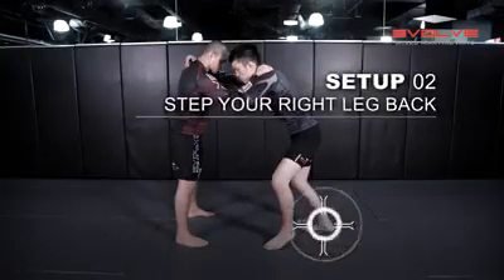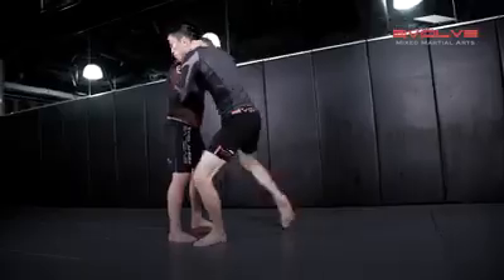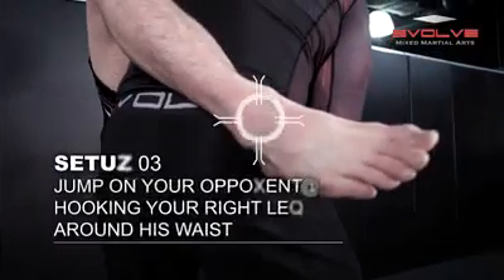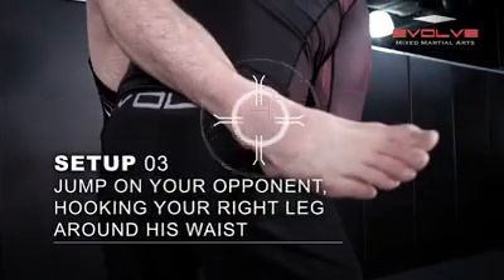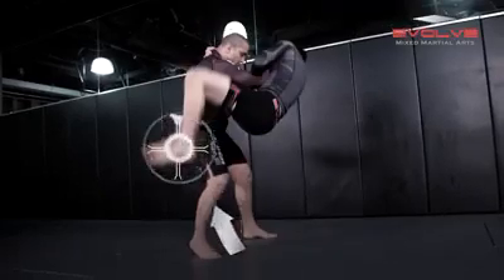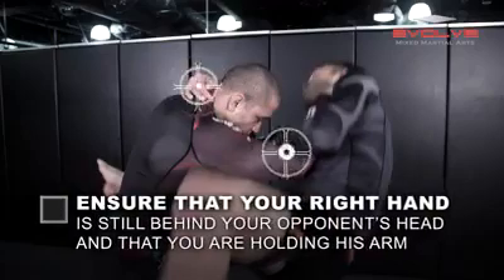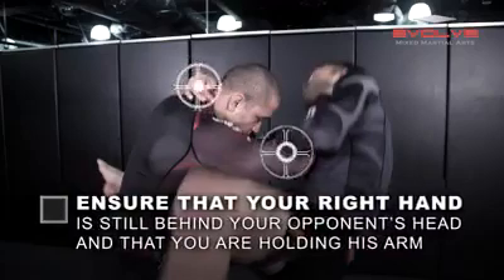As you step your right leg back, immediately jump on your opponent and hook your right leg over his waist. The left leg follows in the same swinging motion. Remember, one hand should be behind your opponent's head while the other holds his arm. This will keep him from posturing up and escaping the position.